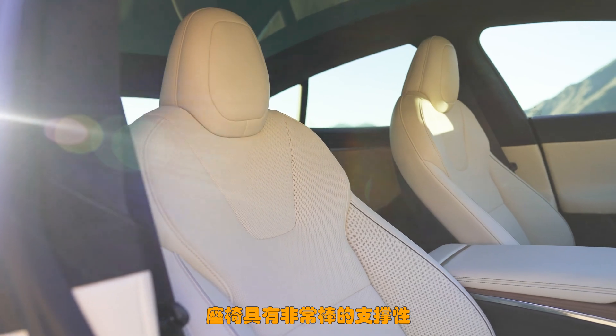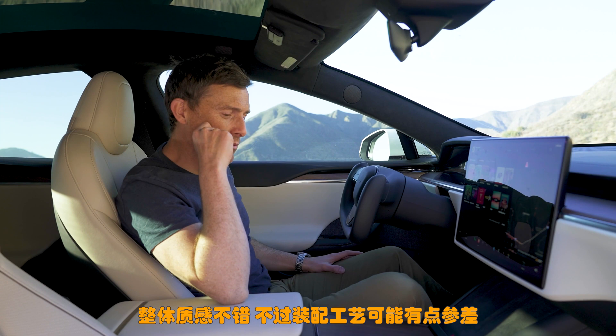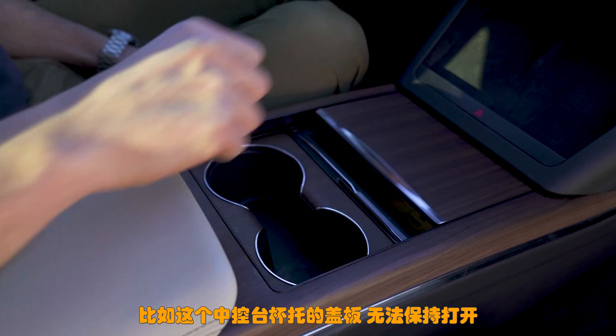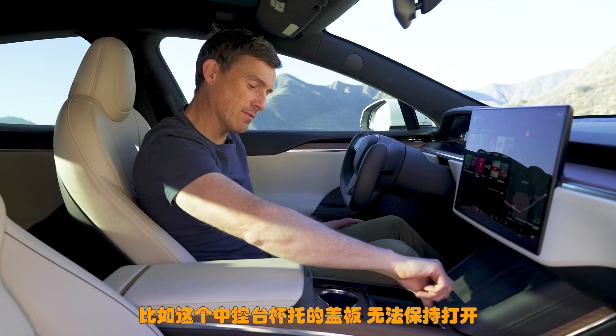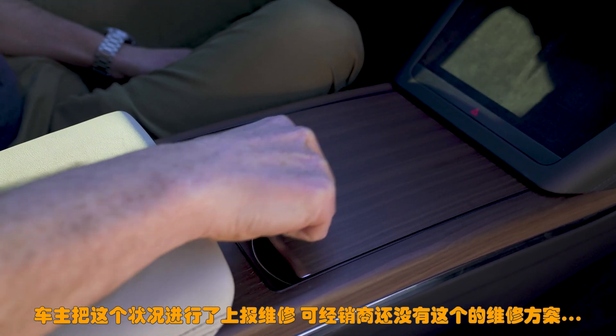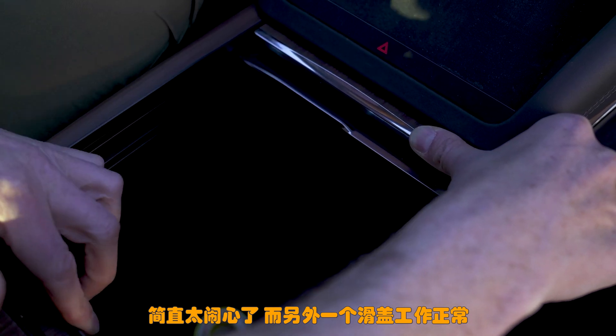Seats are lovely, very supportive and I really like the design as well. There is something that's not ideal though — while it does feel nice, build quality may be a bit iffy in places. For instance the owner of this car pointed out that this cover for the cup holders doesn't stay open. He needs to get that fixed but apparently his Tesla retailer doesn't know how to fix it yet. How annoying. These other slidey bits do work as they should though.